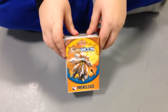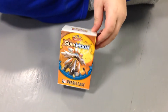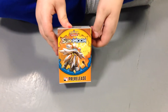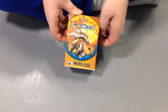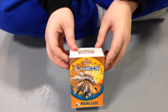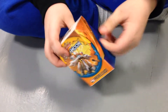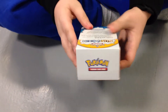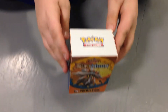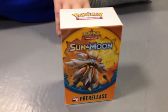Hey guys, welcome back to another video. Today I'm back with another Pokemon card opening, but in a whole different setup — I'm in a public area right now, so if you hear any background noises, you know what it is. I'm going to be opening a pre-release Pokemon Sun and Moon pack, which I'm so excited about. Inside you'll find a 23-card evolution pack including one of four unique foil promo cards for the Pokemon TCG Sun and Moon booster packs.